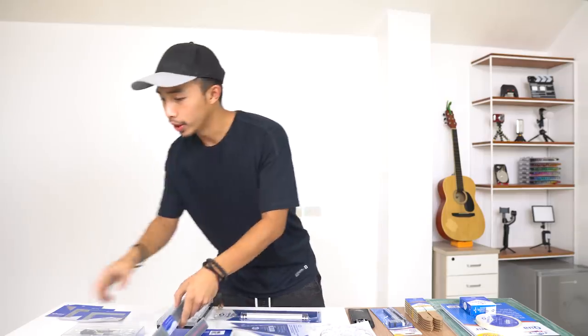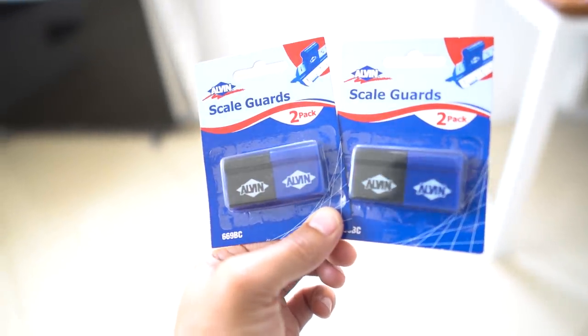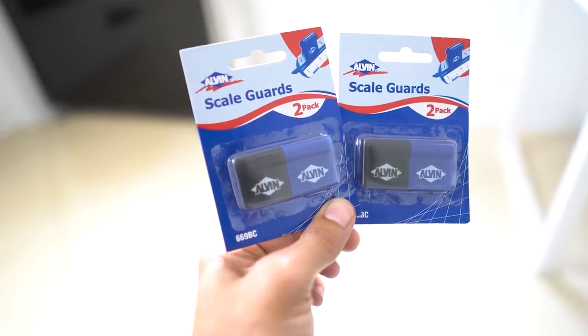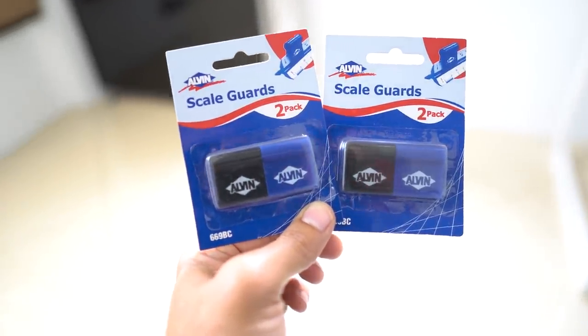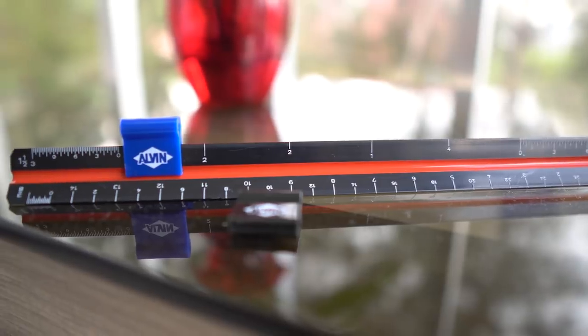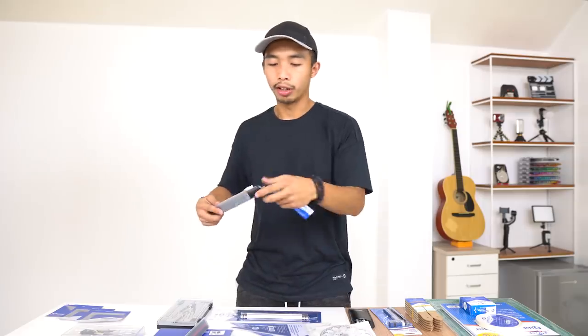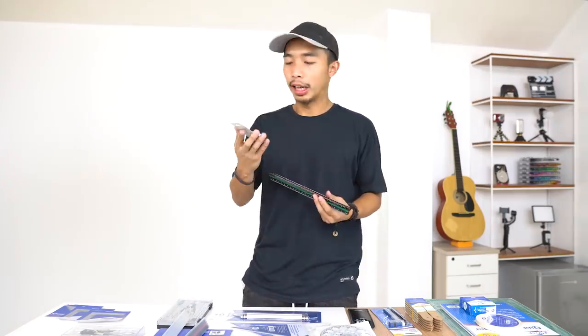The next item is scale guards. A scale guard is used to mark your scale — you put it on the scale you're currently using so you can easily identify which scale you're on without having to rotate your triangular scale a ton of times.